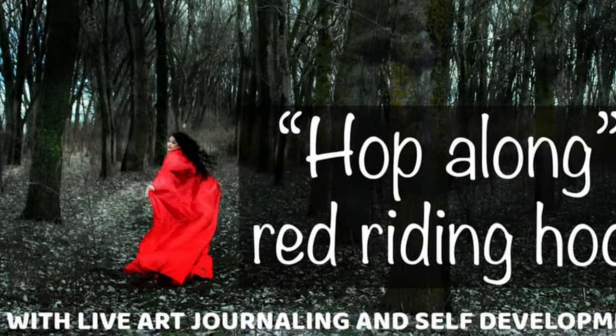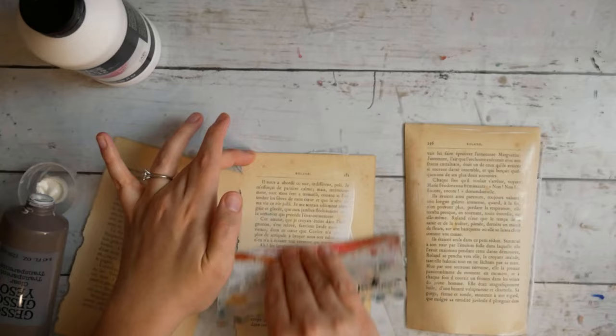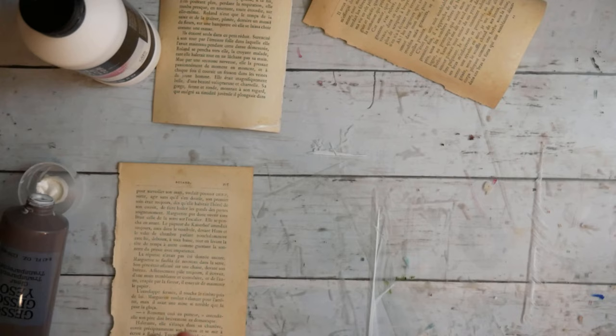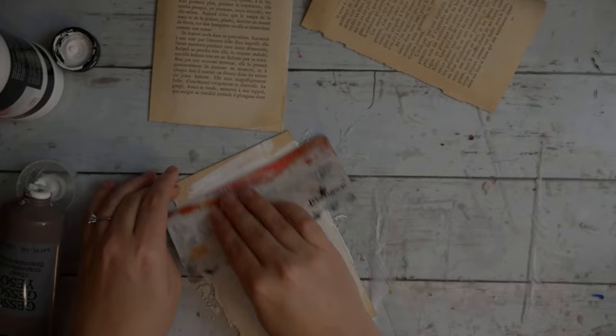Hello everyone and welcome to my video for the hop along Red Riding Hood live art journaling and self-development YouTube hop. I hope you enjoy this video and all of the videos in the hop. The link to the next video will be in the description below. What I'm going to do today is a little collage in my art journal.